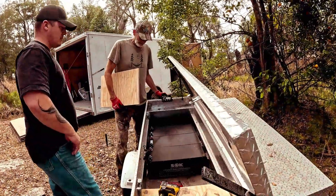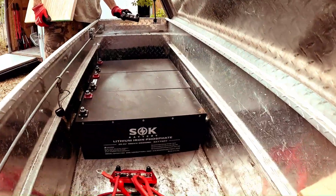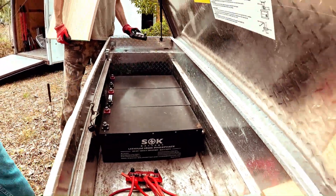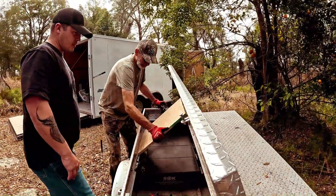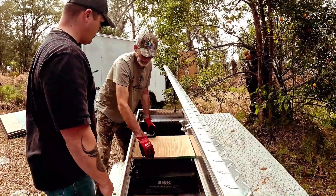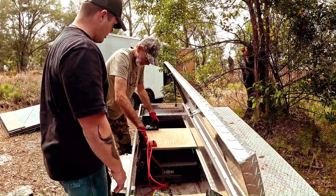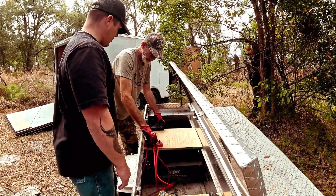We have three 24 volt lithium phosphate batteries. We're going to connect them in parallel, giving us one big 300 amp hour, 24 volt battery. The wiring is all set up. These are for the negative terminal bus terminals. We can mount each of these and then wire it together pretty straightforwardly.